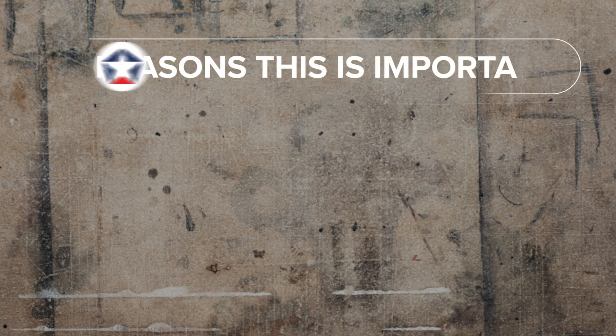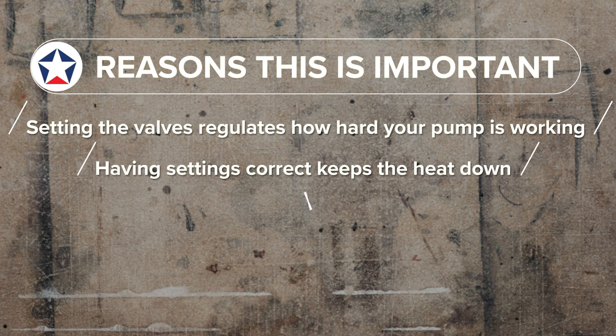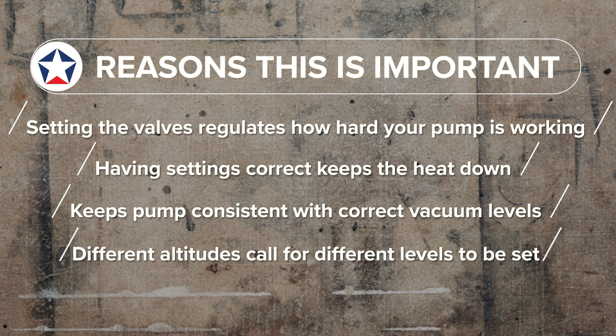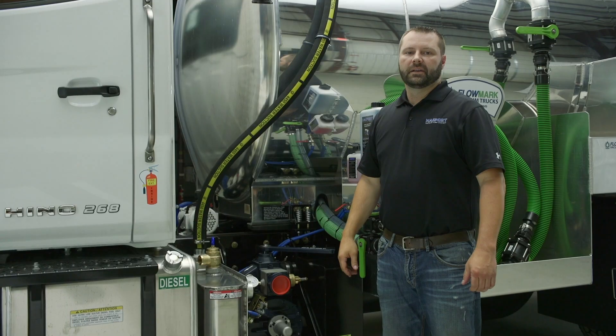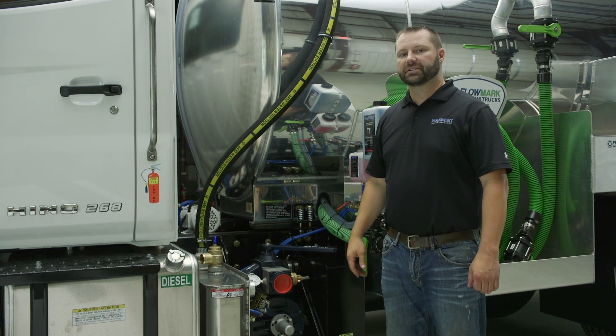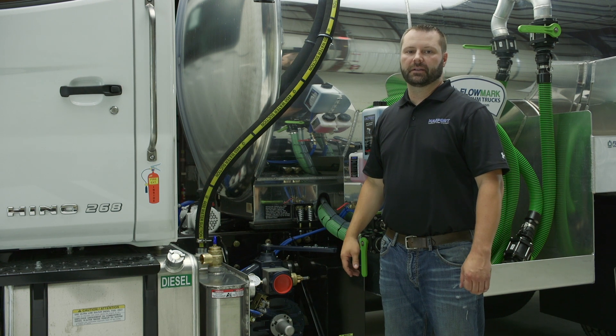Setting the valves regulates how hard your pump is working. Having the settings correct keeps the heat down and keeps the pump consistent with the vacuum levels it needs to be at. Different altitudes call for different levels — check the guide to know where it should be set according to your location. You don't want to over-pressurize the tank; essentially you would be creating a bomb. Setting your vacuum and pressure relief valves are quick and simple things to do, but they're necessary to make sure your pump is running at its optimal level.